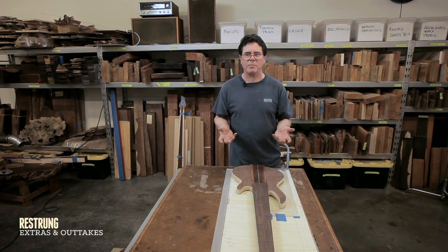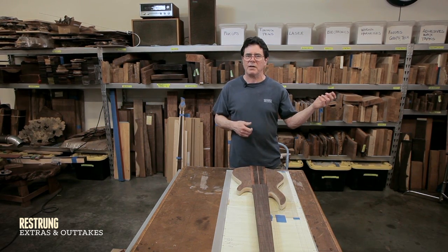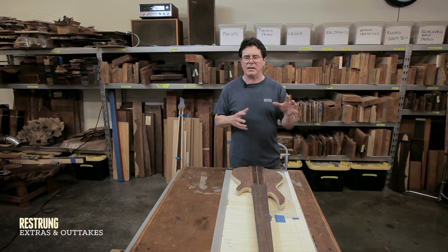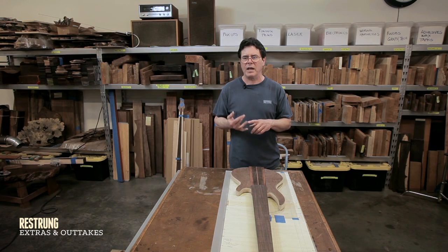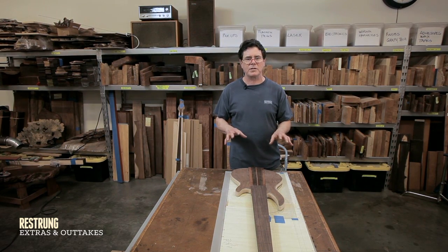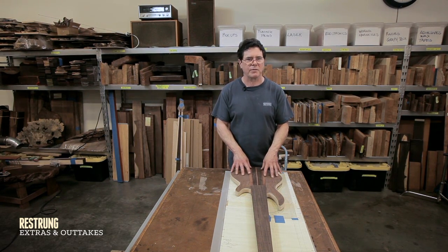I even get into preamps: if a person does a lot of funk and wants an aggressive, gritty sound, I'll probably go with an Aguilar OBP-3 preamp. If I get to a six or seven string bass where they're going to be doing a lot of chord comping and playing up the scale and want real bell clarity, I'll go with a Nordstrand, which is a little more musical but won't give you quite as gritty a sound for slapping and popping. By listening to the visual preferences and the genres they'll be playing, I can start to get a picture of what woods are right for that particular bass.